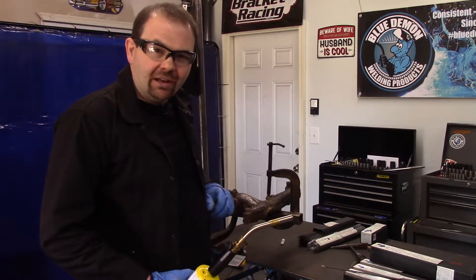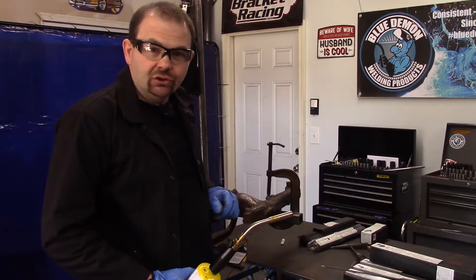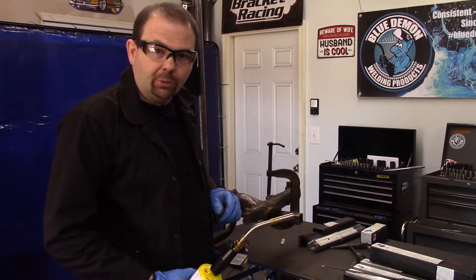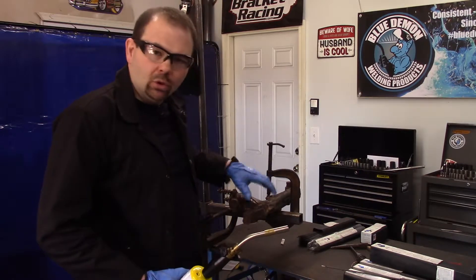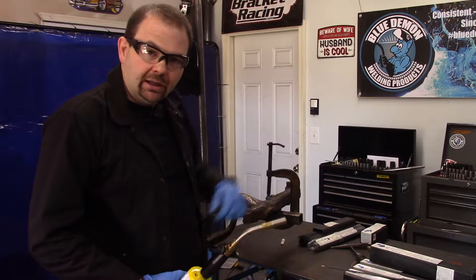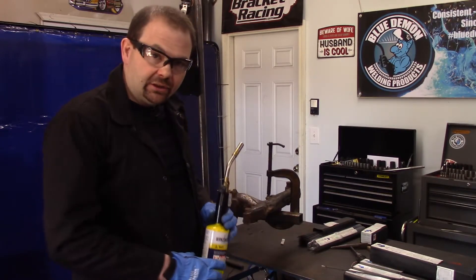Sometimes exhaust manifolds don't work out — you just can't get them to weld properly and you can't really trust it. But we're going to give it a go and get this up to temperature.